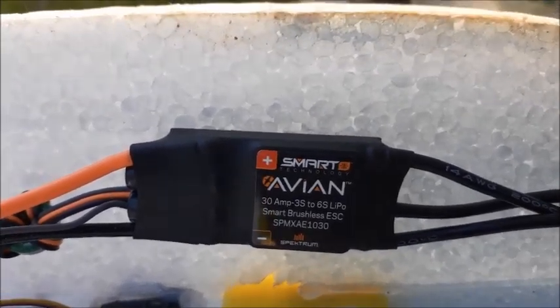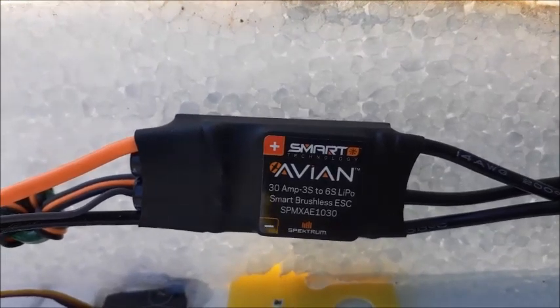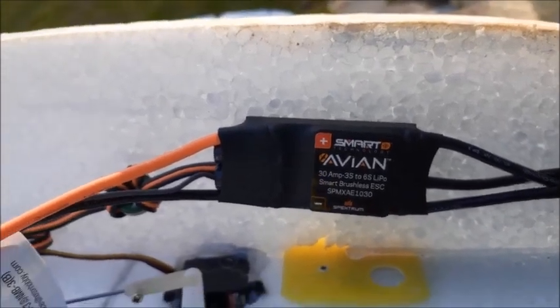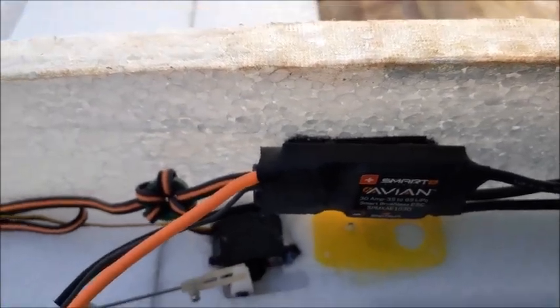So this is very important to know if you plan on going to the Smart Speed Controller, because if you put this controller on a plane that won't handle 6 volts, you're going to fry your servos.